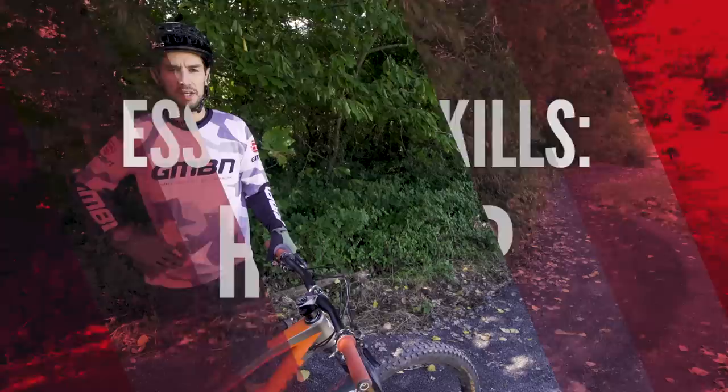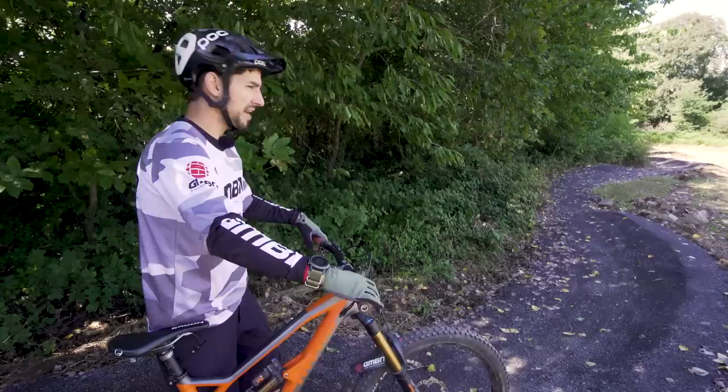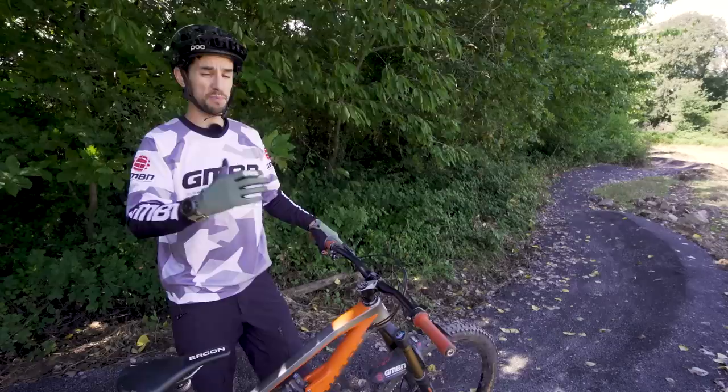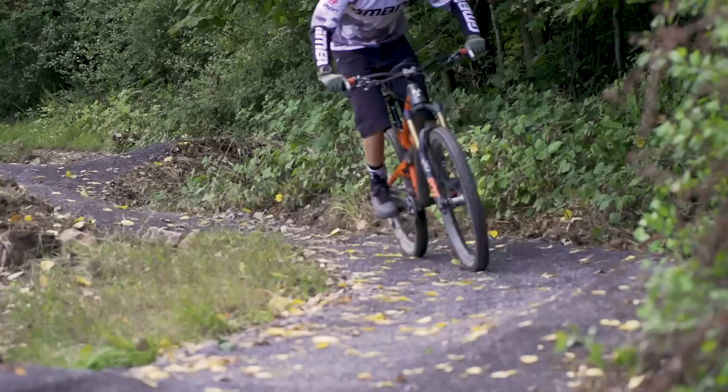Moving around the bike front to back and side to side will serve you well, but another skill you're going to use everywhere is keeping your head up and looking ahead. That also helps with your body weight — as soon as you bring your head up, your chest comes back a little bit, putting you in a safer position. It also means you can really plan what you're doing. Especially for corners and technical terrain, look to where you want to be. If you see a big tree, rock, or root you don't want to hit and you look at it, you get drawn towards it — so look at where you want to go.